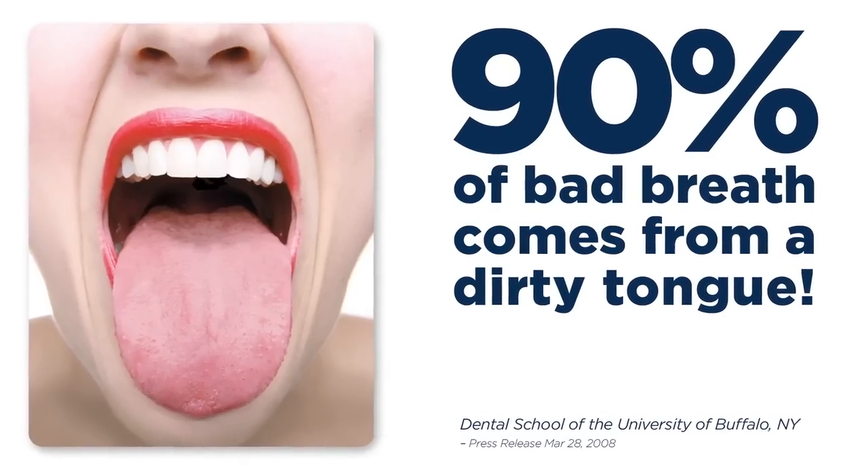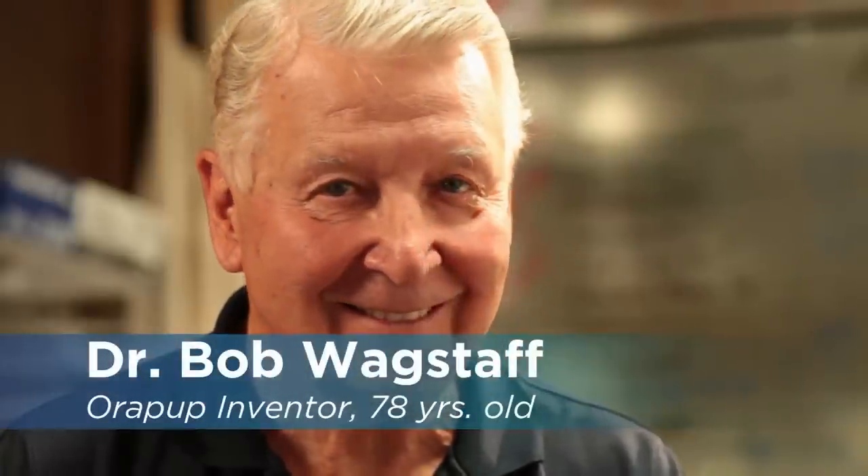Studies show that 90% of bad breath in humans comes from the tongue. I'm Dr. Bob. Ten years ago, I invented OraBrush, a tongue cleaner that helps cure bad breath.